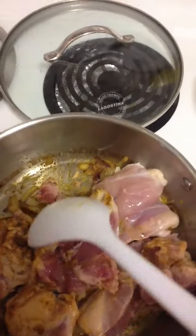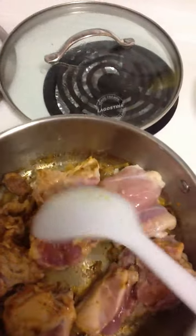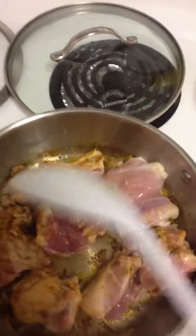Then I added in the curry spice and let that brown for just a few seconds. I like to not put raw curry spice into a curry — I like to cook it up with the onions first.